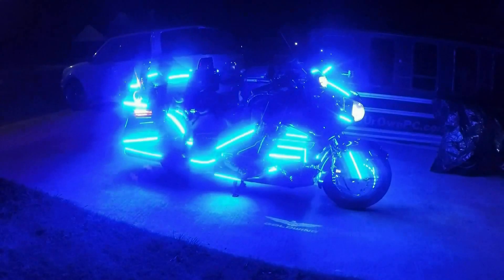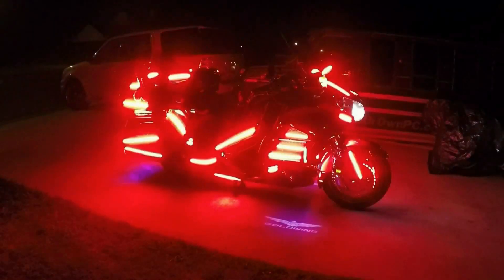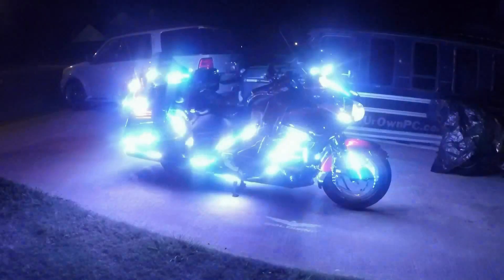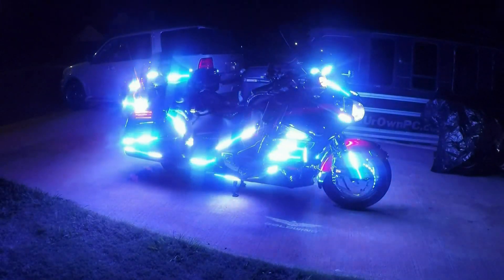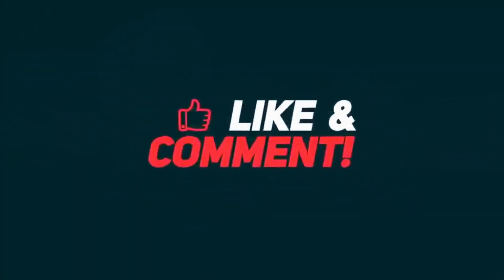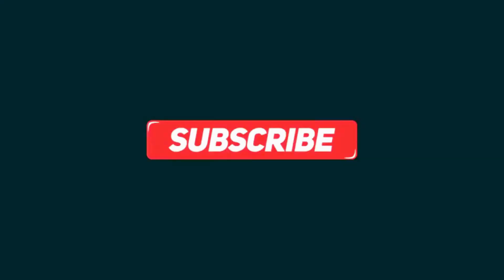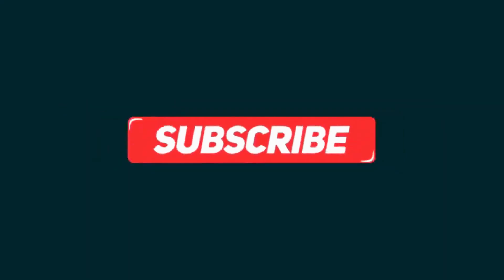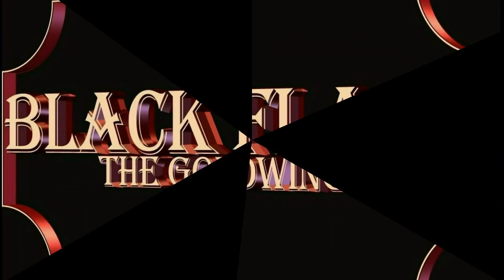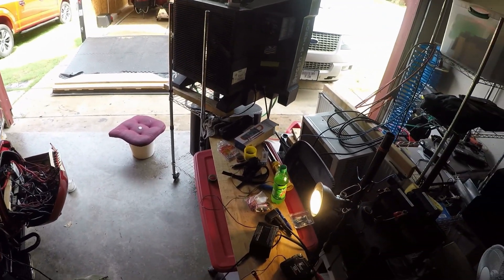A tech savvy rider implemented new technology to modify his 2015 GL1800 Honda Gold Wing. That Gold Wing later became known as Black Flash, an extreme lighting show bike. What's going on, YouTube? This is your boy, Cornell, the tech savvy rider.